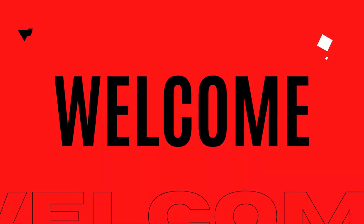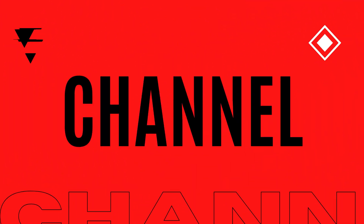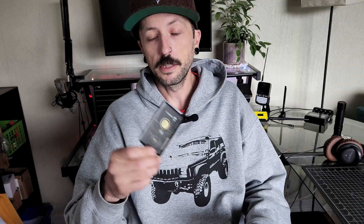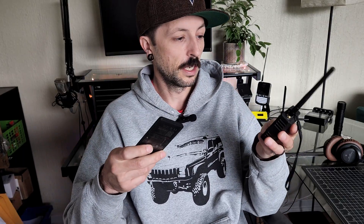Today we're taking a look at two different devices from Seeed Studio — the T1000E and the WIO Tracker L1 Pro. Both are very fantastic devices and I can't wait to dive into them with you. The L1 Pro was sent to me by Seeed Studio for testing, while the T1000E I purchased on my own. It was recommended to me by some local hams and other Meshtastic users. Both of these devices I could not be more happy with.